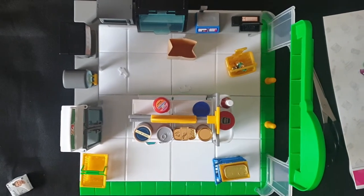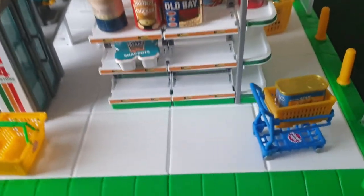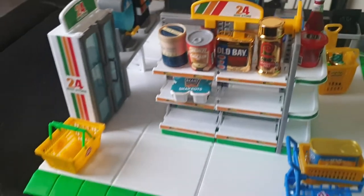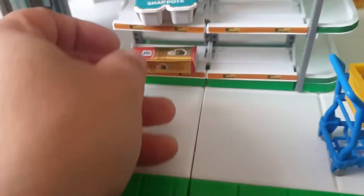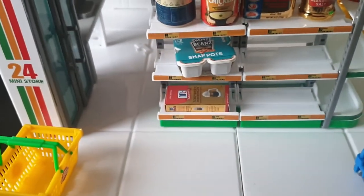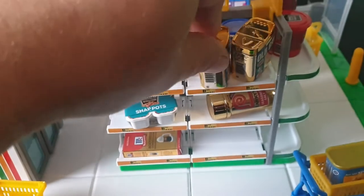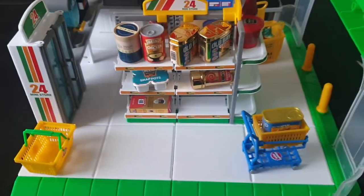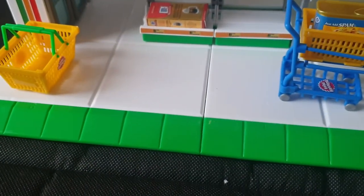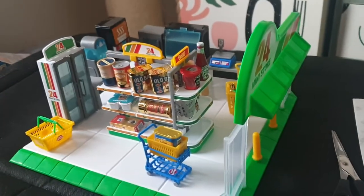Let me take the camera so you can see — you can add whatever you want to your mini mart. You can place all sorts of products anywhere you like. I've got another Old Bay — I'll pop two golden ones like that. You've got the trolley too. Let's put some of that in there, and that's basically the mini mart.